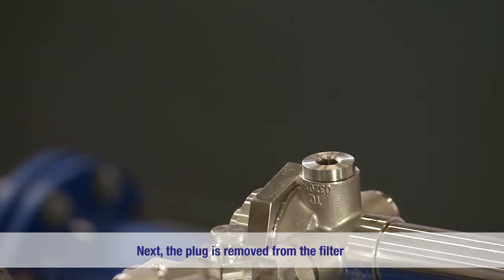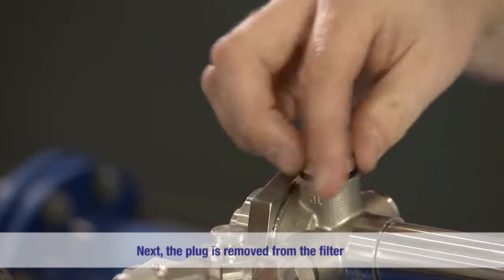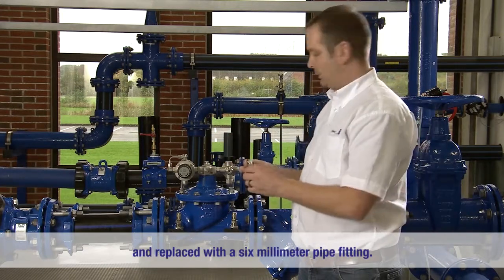Next we'll remove the plug from the filter. The plug is replaced with a 6mm pipe fitting.